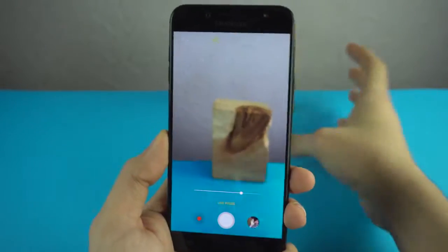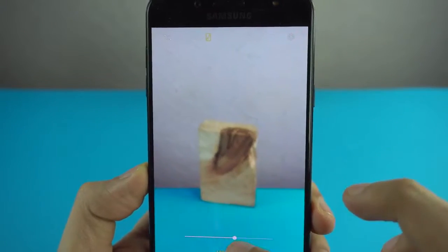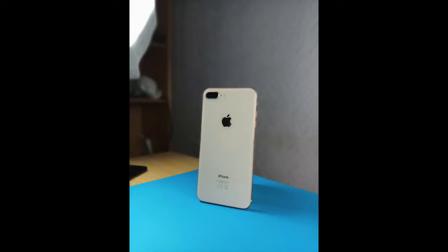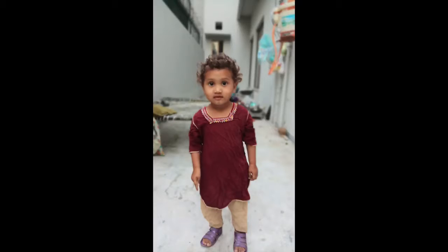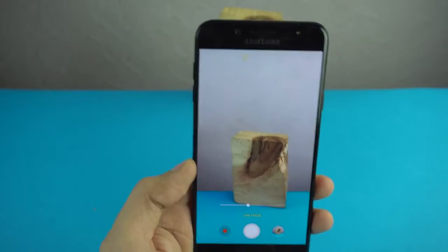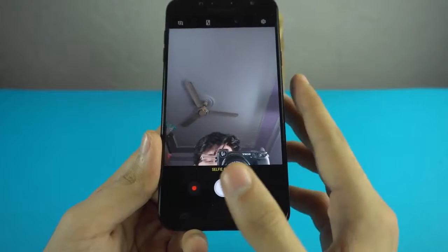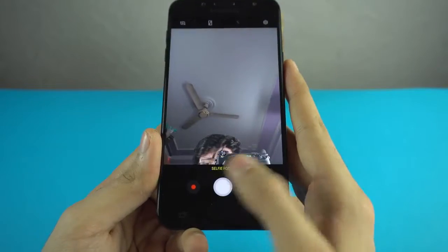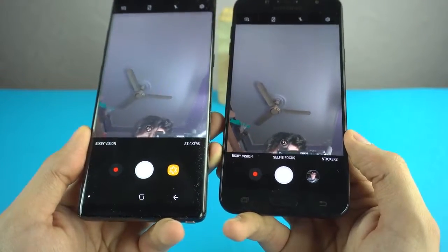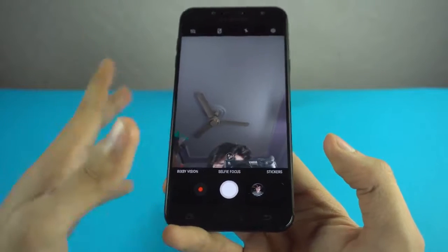The Live Focus implementation is very similar to the Galaxy Note 8 — you need to be at around 1.5 meters distance, focus on the object, and it blurs the background in real time. You can change the amount of blur and then capture the image. I've been able to get some really nice shots in the studio, and for a mid-range phone, that is absolutely great. Going to the front camera — there's a shocking thing: this phone has a front-facing portrait mode, called Selfie Focus, which is actually absent on the Samsung Galaxy Note 8.